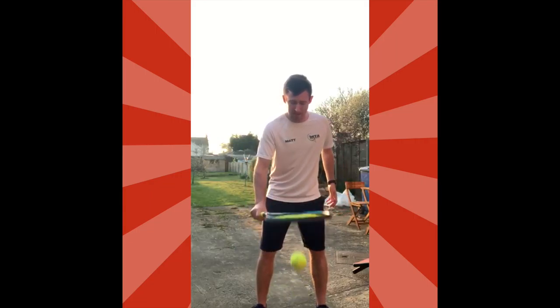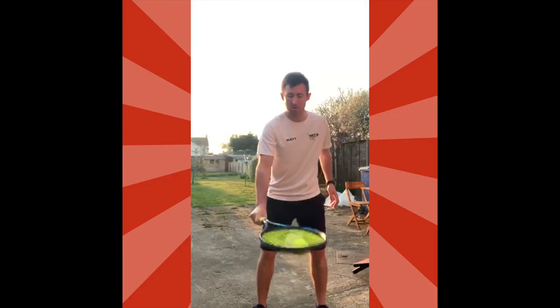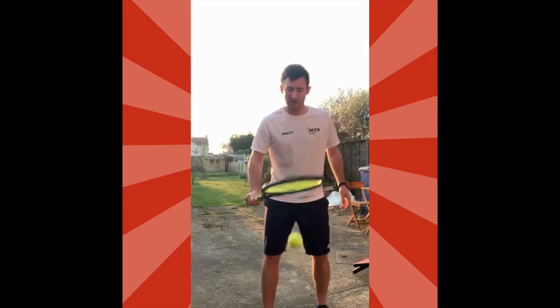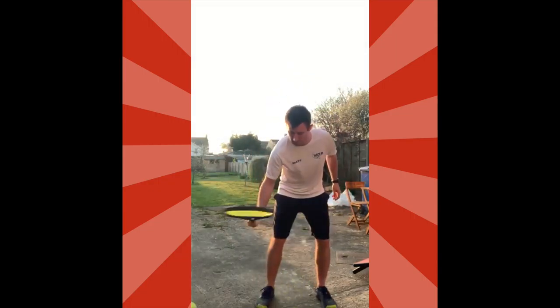The next exercise is downsies — the opposite. This time you're going to bounce the ball downward. The key here is to allow the ball to bounce up — don't take your racket down too low, and always keep your racket above the ball. Then you can speed it up when you get confident.